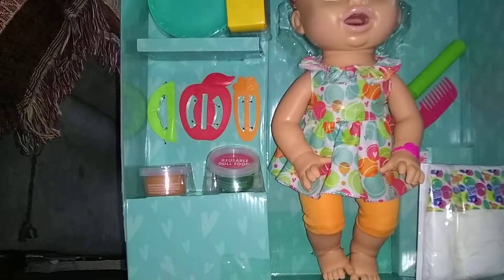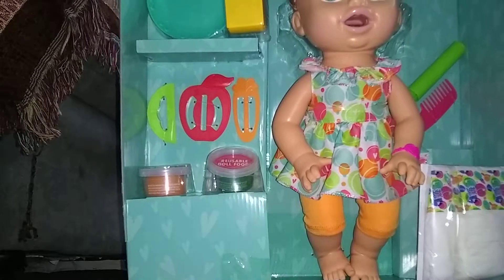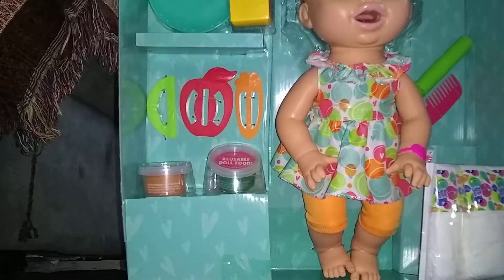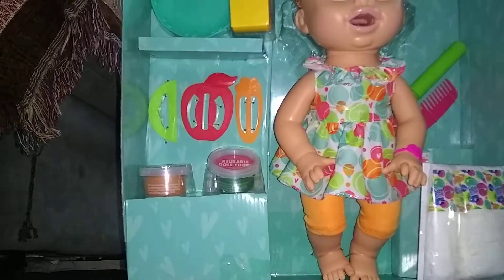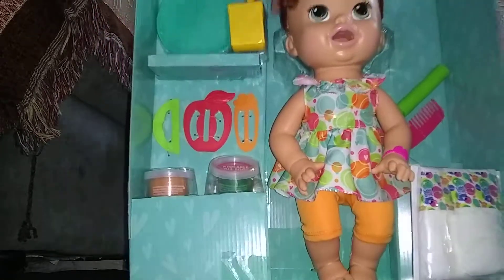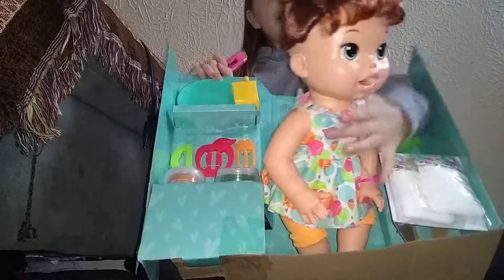How is your guys' night going? It's like seven o'clock for me right now. I might upload this video tomorrow — it is the 28th, I think. Got the doll out — oh my gosh, she's so cute.